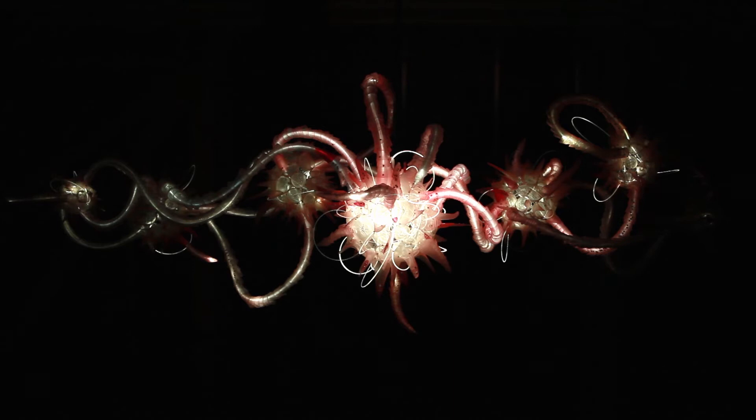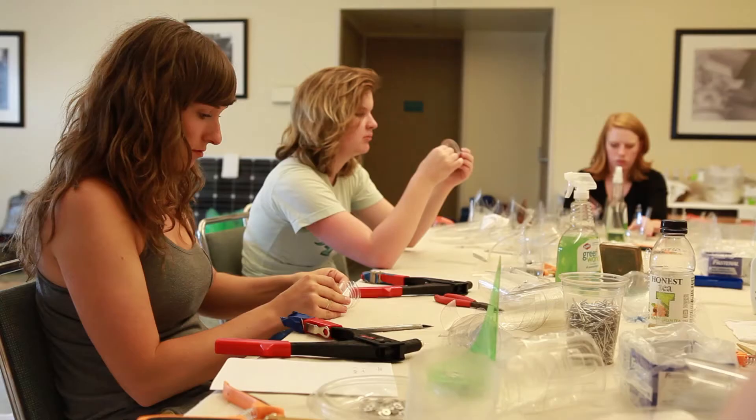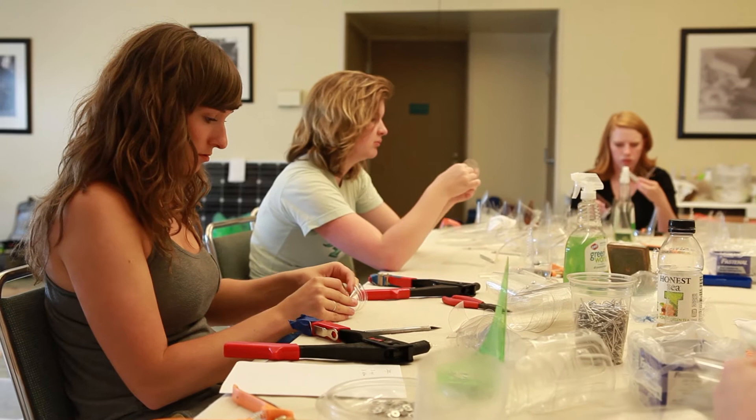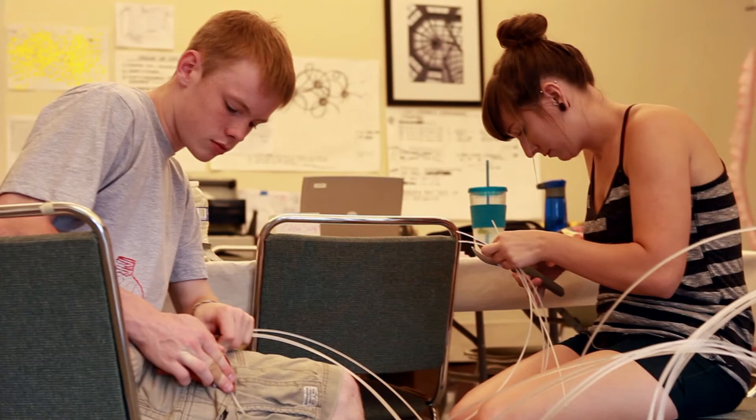The Quality of Mercy couldn't have happened without FLOW, the organization that cleaned up the material for me to work with. It also couldn't have happened without the Franklin Park Conservatory and Botanical Gardens, and the Columbus College of Art and Design students who helped with the fabrication, the cleaning, and the execution of the piece.